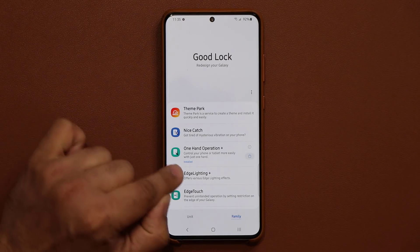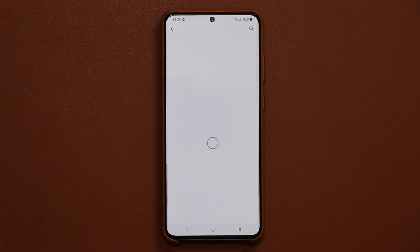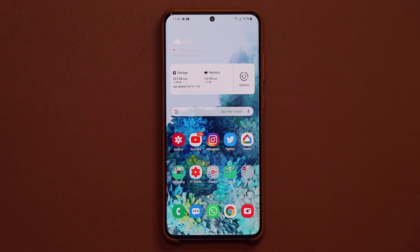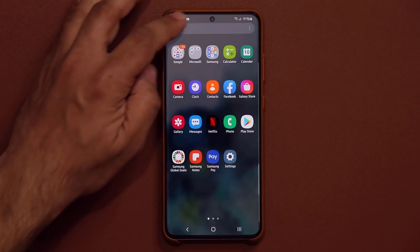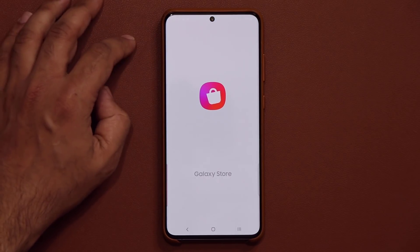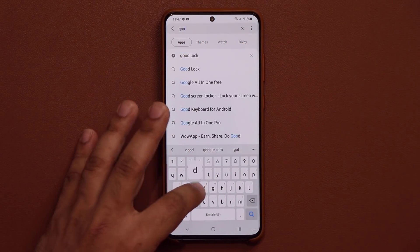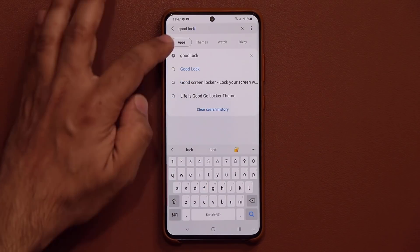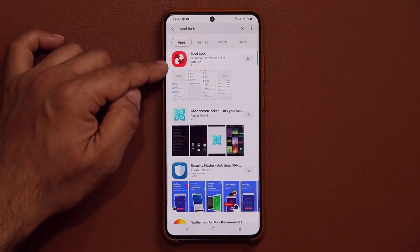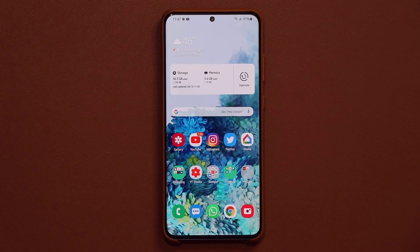Make sure it says installed at the bottom. If not, go to the store and install it. If you're wondering where to get GoodLock, go to your finder, go to your apps, and simply search for Galaxy Store. Go inside and then search for the GoodLock application. You're not going to find this in the Play Store. From GoodLock you go to one-handed operation plus.